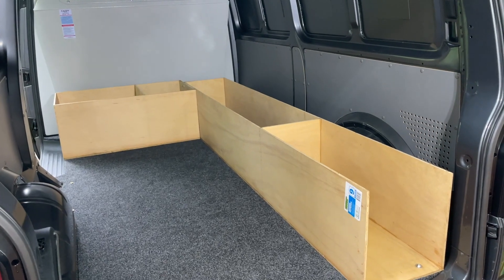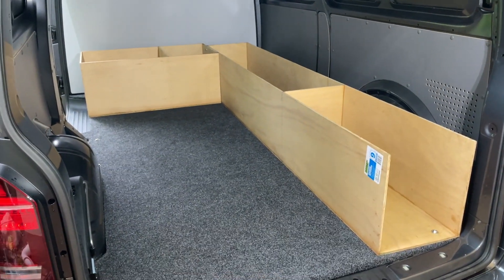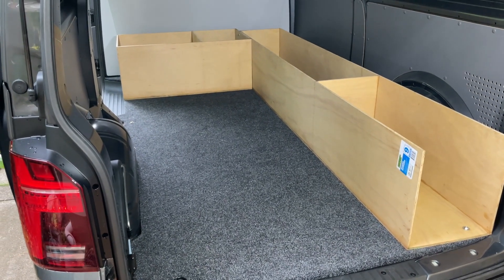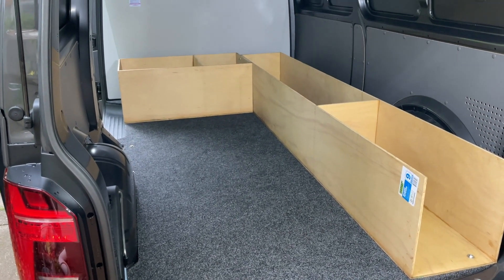Basically I've made the drawers smaller so I can have more access for sliding in actual air conditioners — both the fan coils and the condenser.